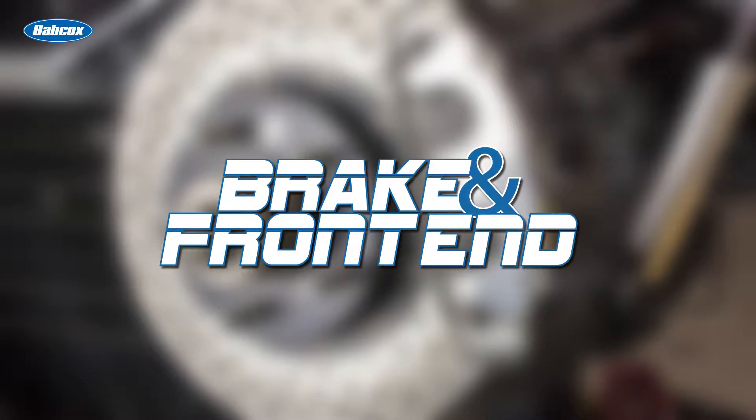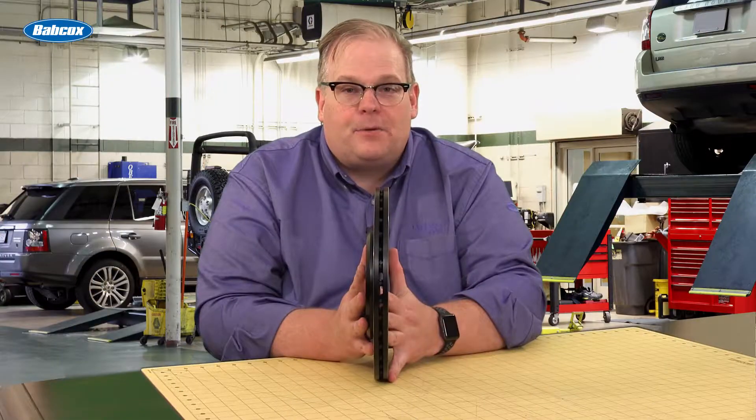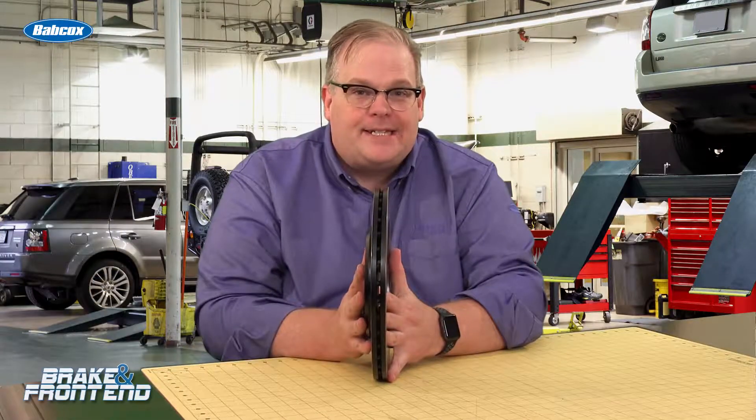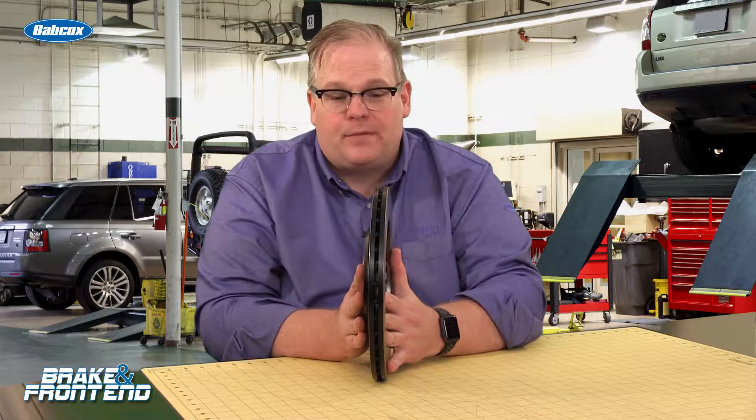This Tech Minute is brought to you by Brake and Front End Magazine, a Babcock's Media publication. Andrew Markell here with Brake and Front End Magazine, and today we're talking about BTV, or brake torque variation.